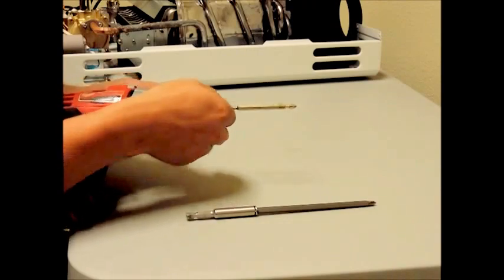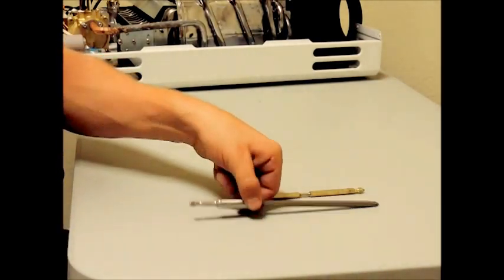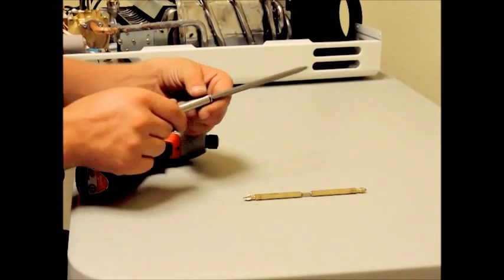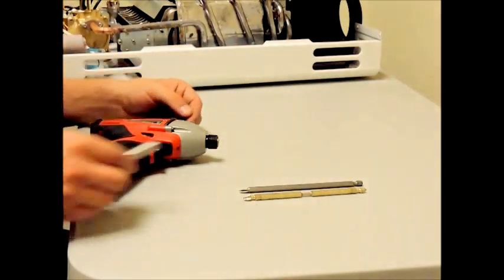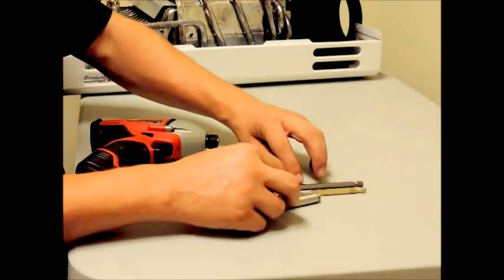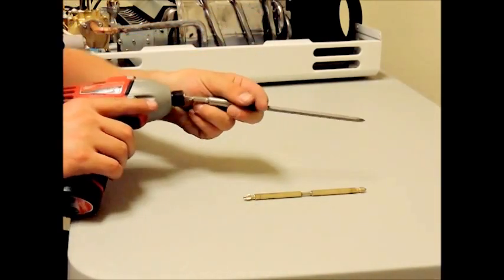Now grab your drill or driver, preferably an impact driver with an 8 inch Phillips head bit, or add an extension to a 6 inch bit. If you don't have an impact driver, then you can warm the screws up by placing the tip of your screwdriver on the head of the screw and lightly tapping on the butt of the screwdriver handle.